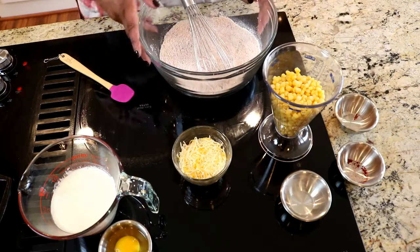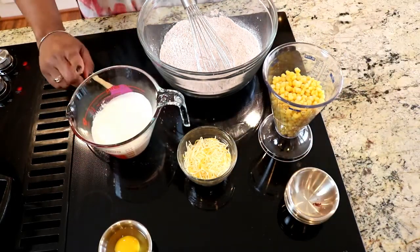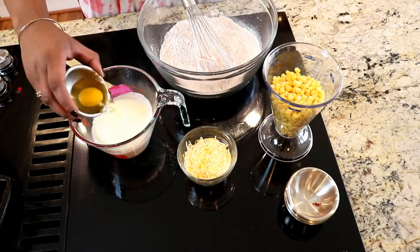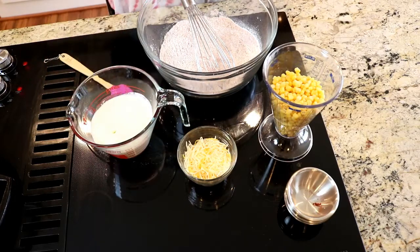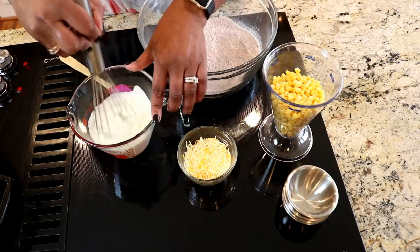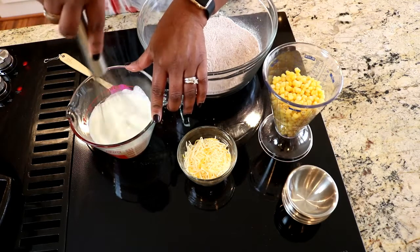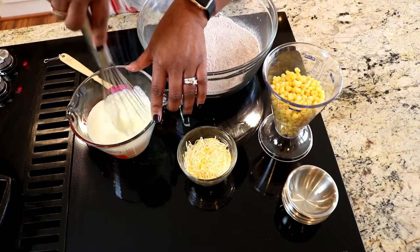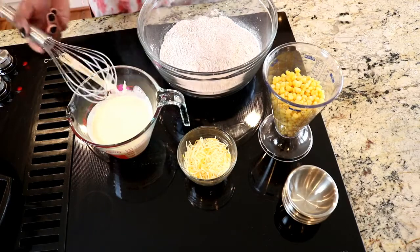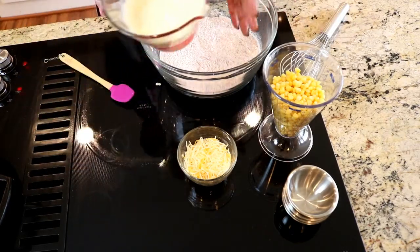Over here we're gonna take our milk product and add one egg. I'm saying 'milk product' — it's actually cream, but you can use cream, buttermilk, evaporated milk, or just plain milk. Whatever you want works fine. I've just whisked the egg in with our milk so they're combined.